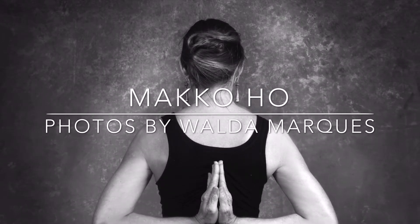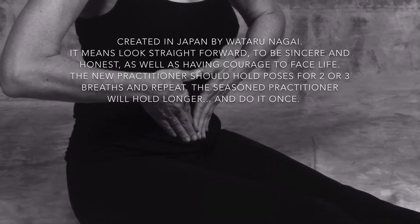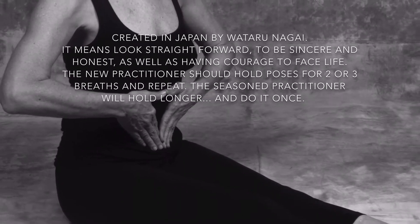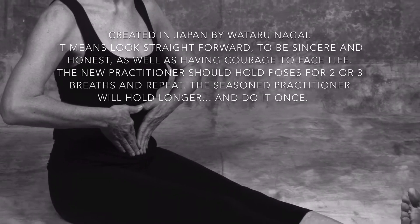Macro Hole photos by Valdemarques. I learned this back in the 80s. I love this practice. You do it once if you're a seasoned practicer and hold it for a while, or repeat it.